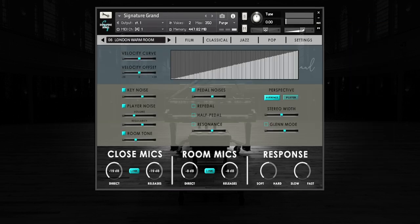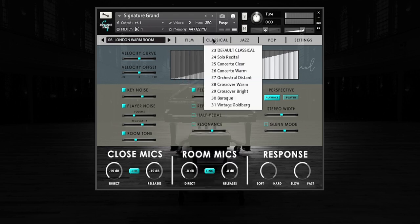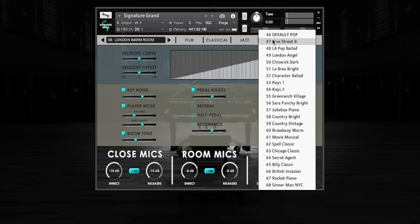Before we look at the advanced settings, I'd like to take you through a few of the presets. Signature Grand contains over 65 presets, emulating a variety of spaces and piano recordings. We wanted our virtual instrument to be able to stand up against the greatest reference live recordings. With that in mind, let's do a few comparisons.